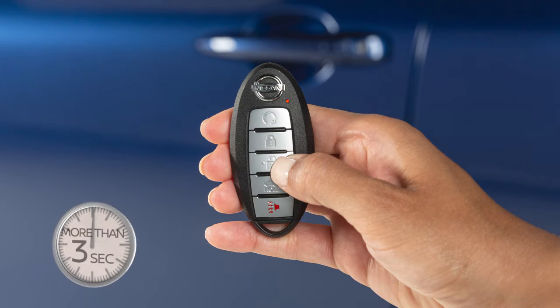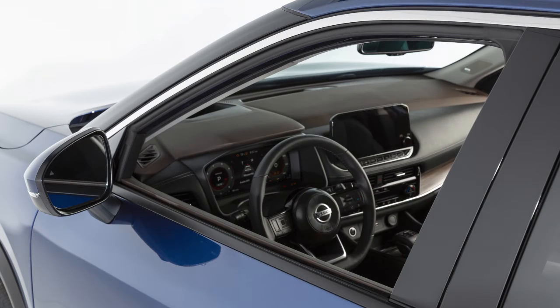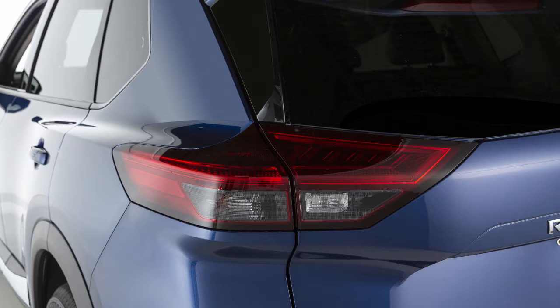Once the doors are unlocked, press and hold the unlock button for more than three seconds to lower the automatic windows, if so equipped. Press this button to lock your vehicle. The hazard lights will flash and the horn will beep to let you know the doors have been locked.